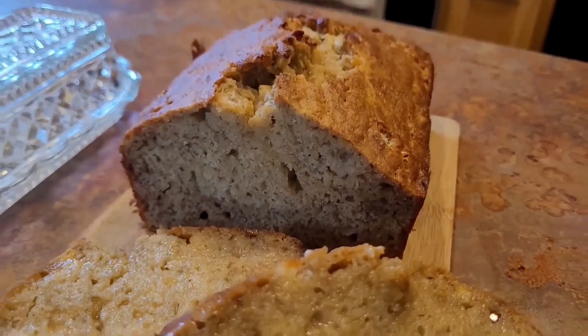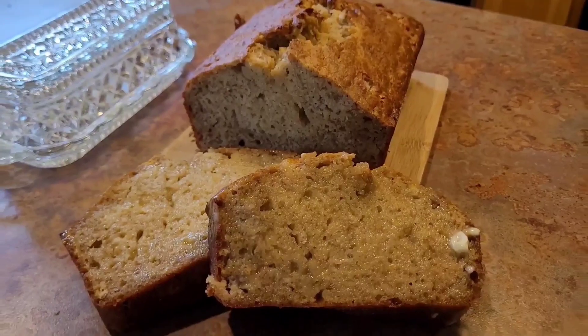Welcome to the Half-Assed Homestead. Let's make some decadent, moist banana bread.